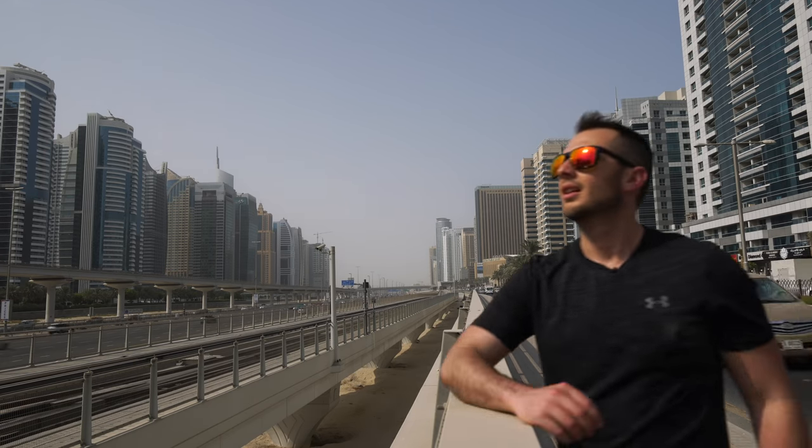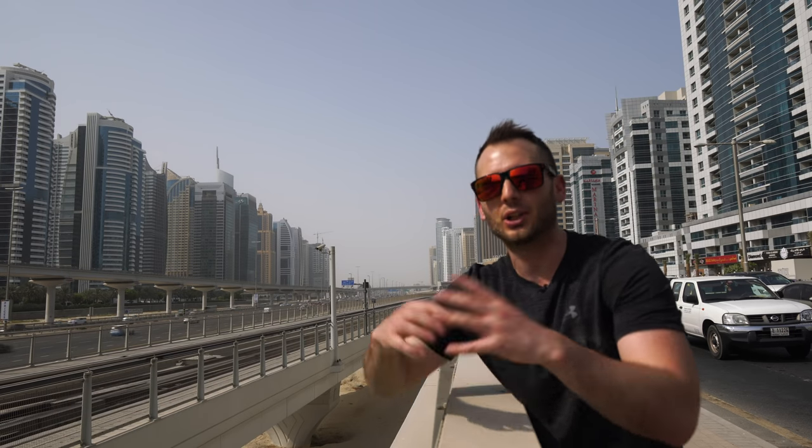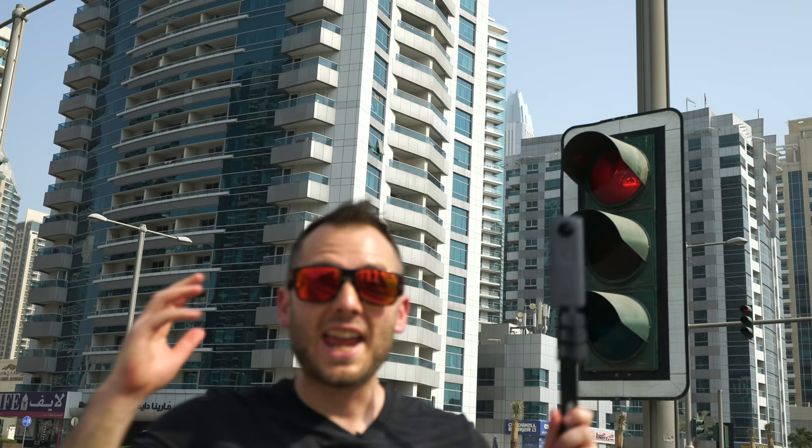I thought it was time to redo an age-old tutorial: how do you make a tiny planet photo or a tiny planet video? I've done this video a few times before but I haven't done a complete tutorial showing you everything from beginning to end. I want to make something as comprehensive as possible — everything you need to know about tiny planets, at least to begin with.